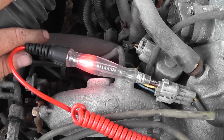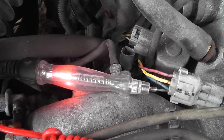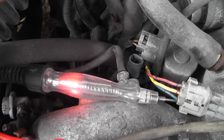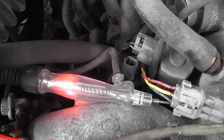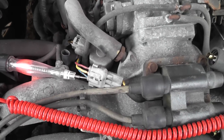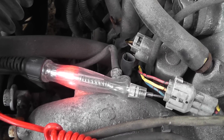We're going to check the blue wire — same thing. This is coil negative on the opposite coil. Again, we want to see a flicker. Crank it — no flicker, no control. That means there's no coil negative control on either coil, and that means this car does not need a coil. There would be no reason to put a coil in this. What we need to address is why there's no negative control.